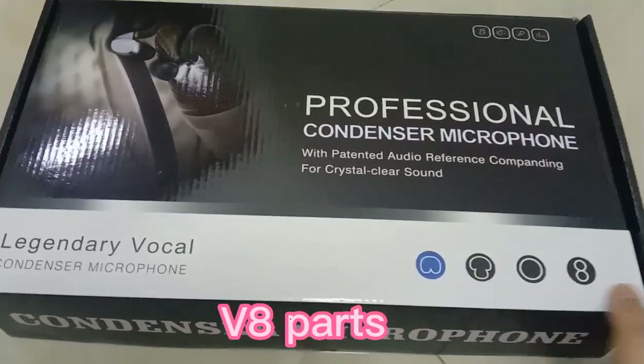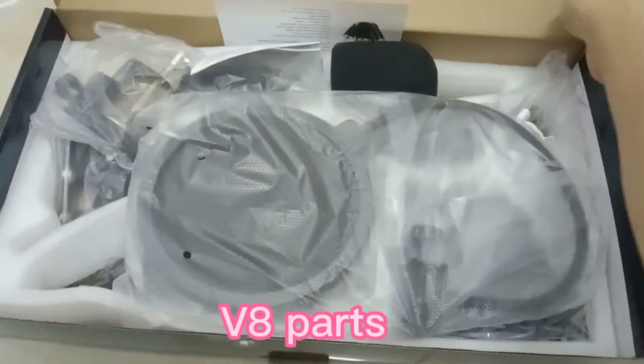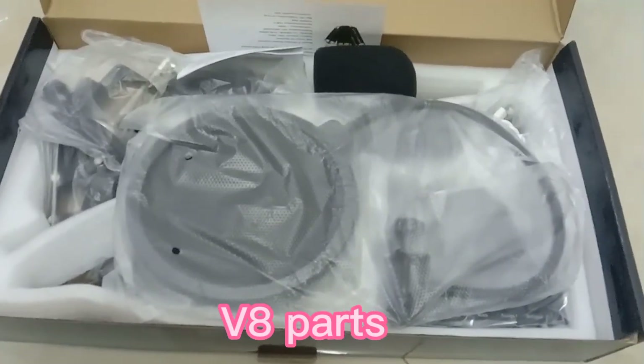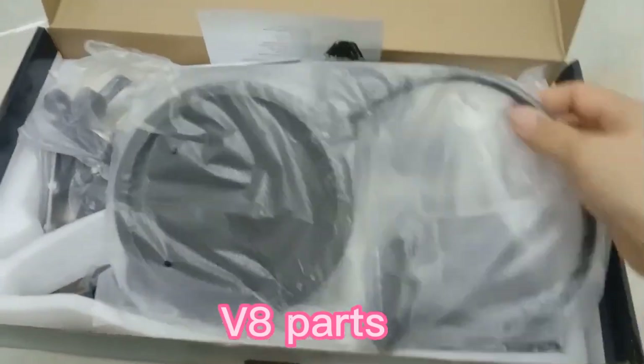Para ma-level up yung boses mo. So ito siya, binili ko siya dito sa Oman — kasi nasa Oman ako — binili ko siya for 11 riyal. So siguro sa atin mga, pantasang tay-branded yung kung co-converted yung sa pera dito.